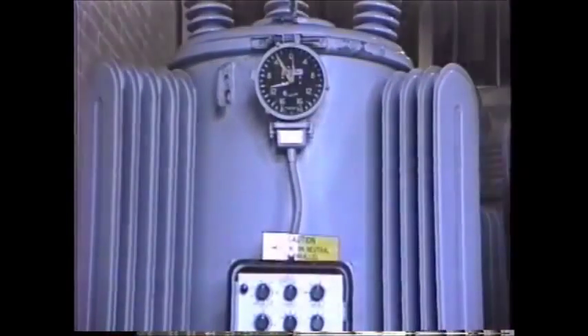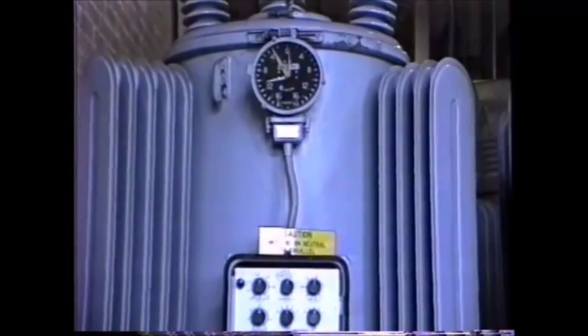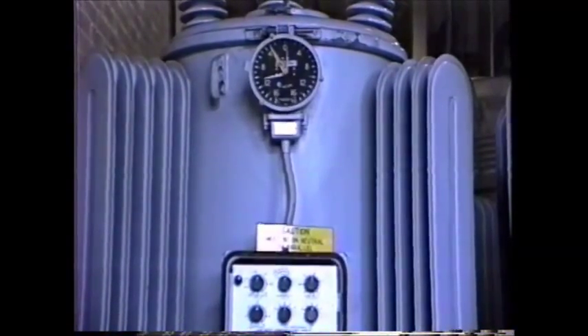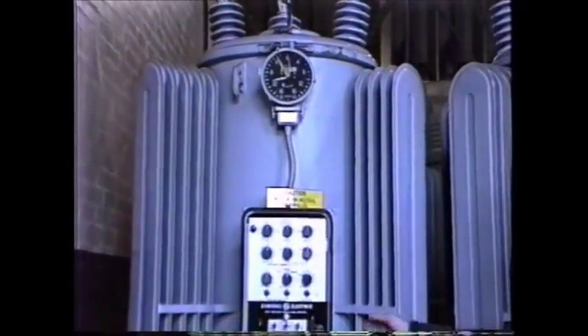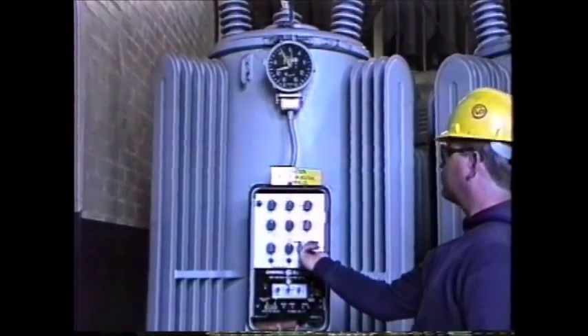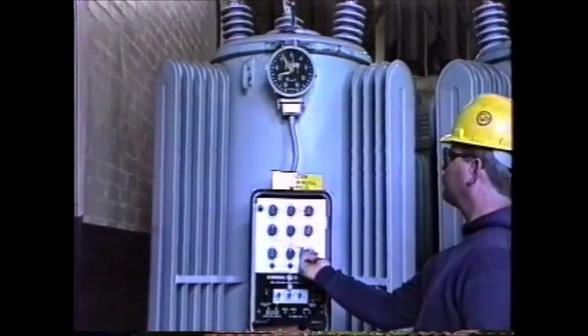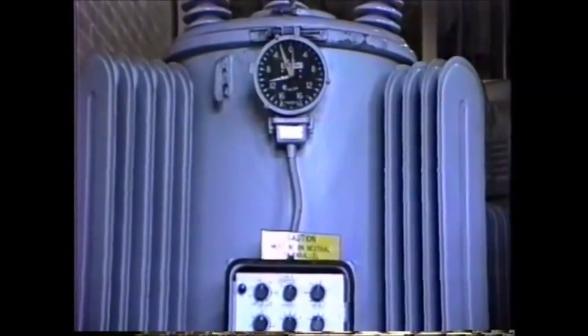The operator will now operate the regulator one step in the direction the regulator controls indicate is towards neutral. If no indicators are available, he will operate the regulator one step in the direction most likely to be towards neutral. The correct direction is confirmed by taking a second reading with the RND. The reading should be less than the first, and by the amount indicated in the chart.